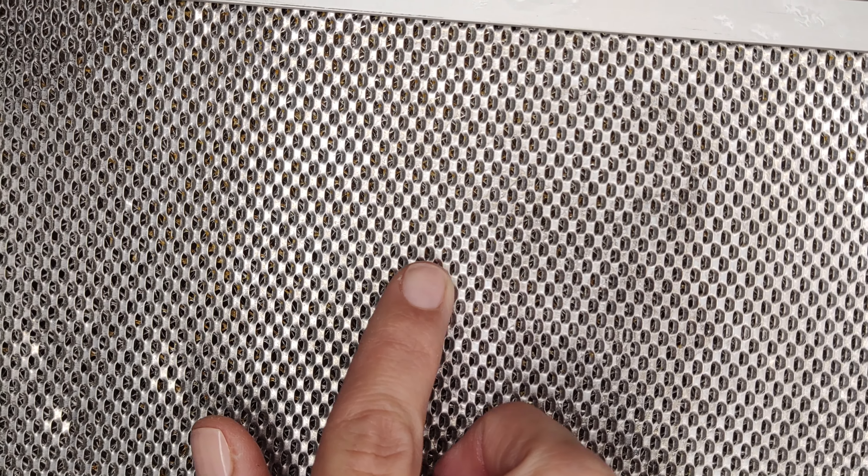See how well the filter is cleaned — this part is still dirty but this one is already clean without fat. My filter is completely clean on this side. On the other side, fat remained in some cells, so I clean it with a toothbrush.